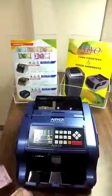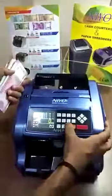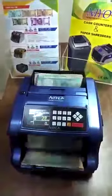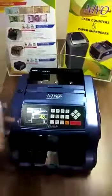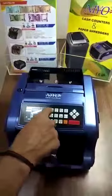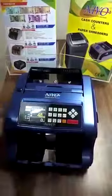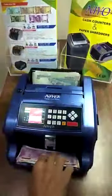This is the fake note, and the machine detects it accurately. This machine also has a count mode, where you can count the total number of notes. In that mode as well, if you need to detect a fake note, it can detect it — 48 pieces. Even in counting mode, it can detect the fake note.